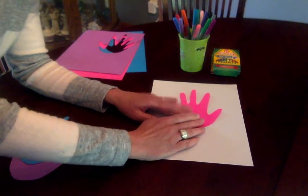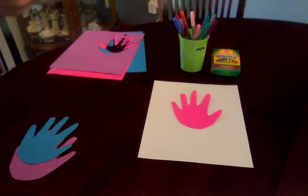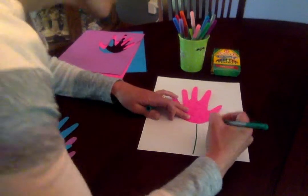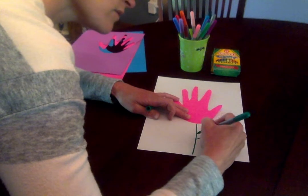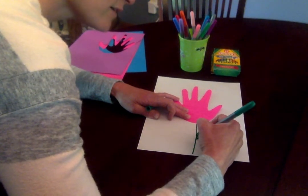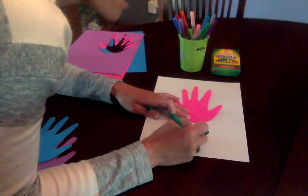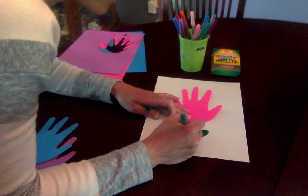So I would glue this on and then I'm going to make a stem. I'm just going to draw my little line here and make some leaves on it. You could make some grass, add a butterfly, do a sky — however you want to decorate it, because your mom will love whatever you make her.